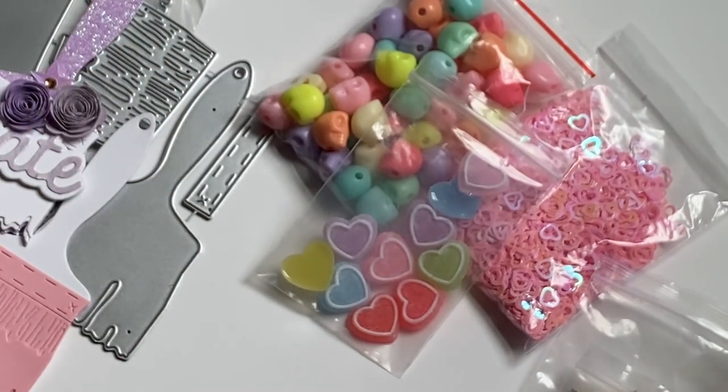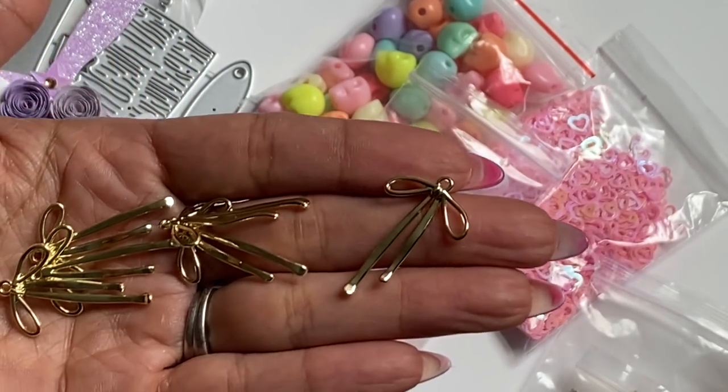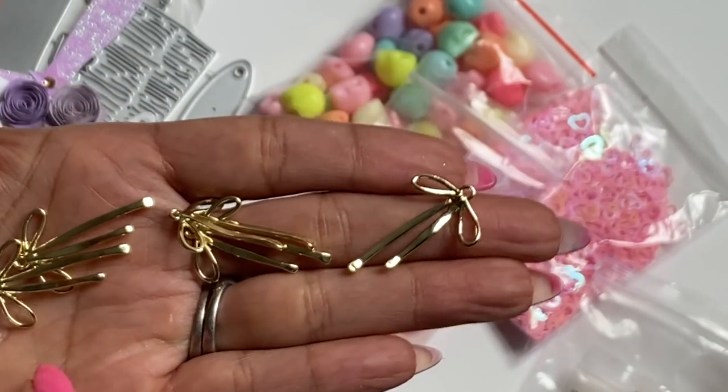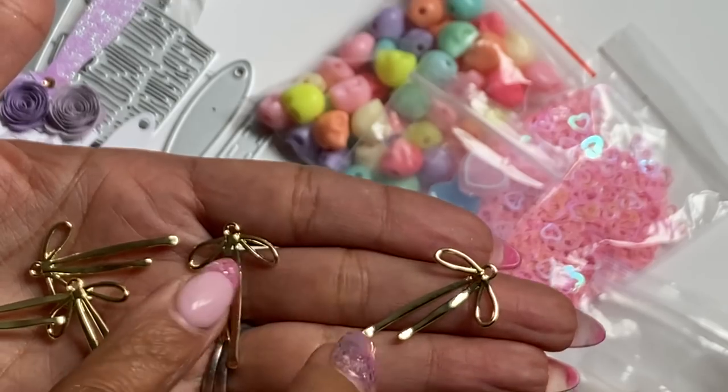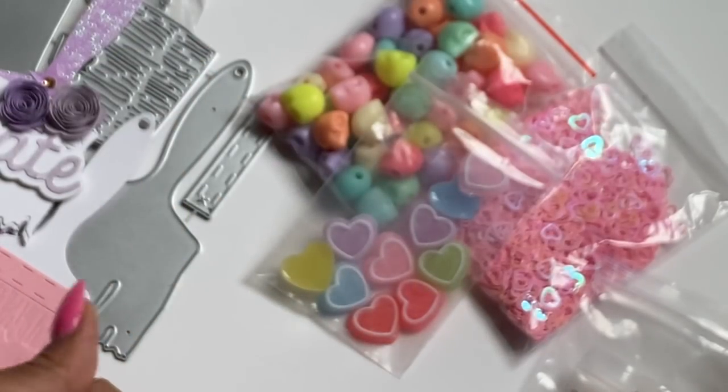Moving along, I did get in some bow charms. I thought they were really, really pretty and I've already been seeing people use these on projects, so I'm not the only one. I thought they were super pretty so I did grab those.